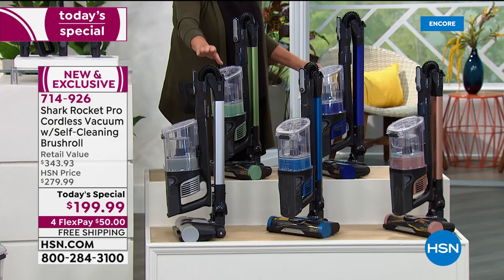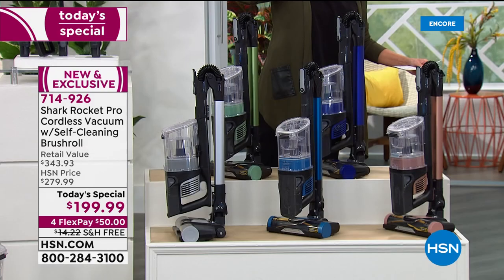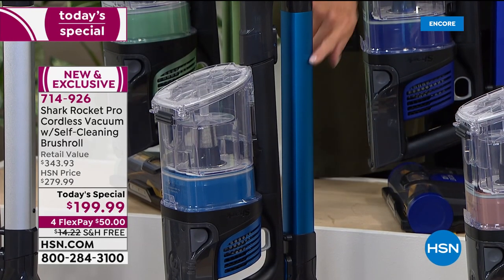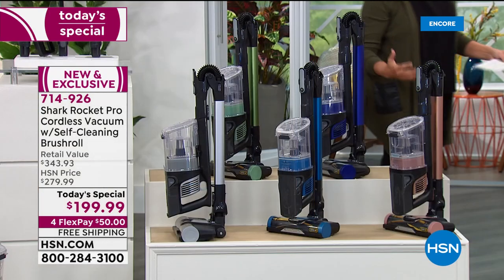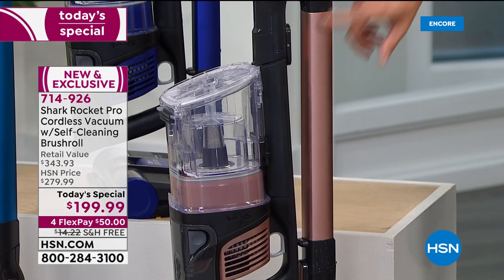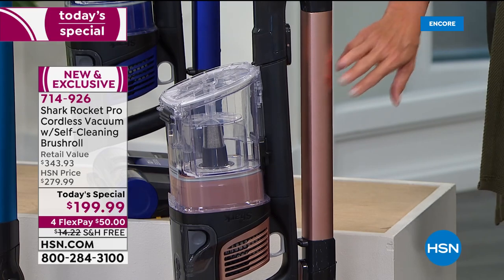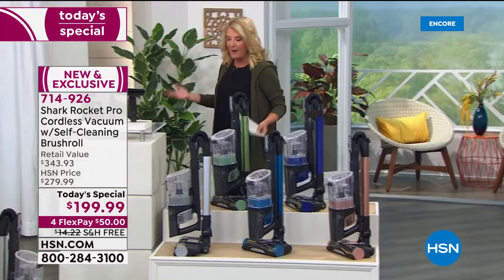This silver one is our crew's vote — at least three of us thought this was the best color. This is called Plasma Blue. And then finally there's what we're calling Light Coral — it's really a rose gold, which reflects and looks very much like the rose gold we've seen in tablets, phones, and computers. Those are your color options.